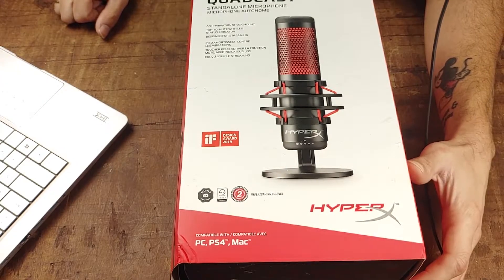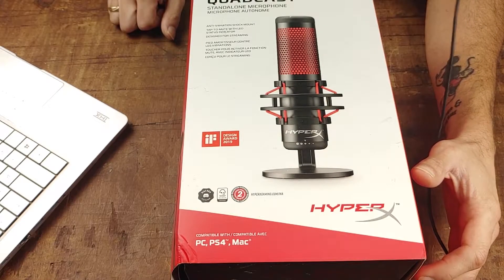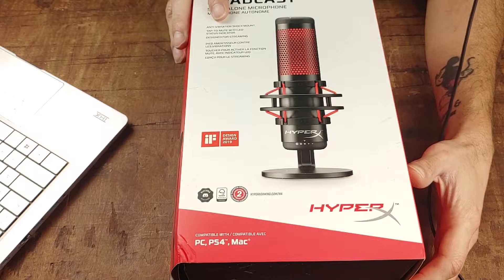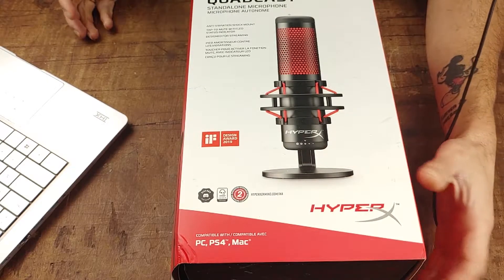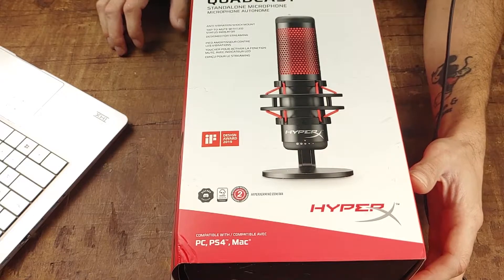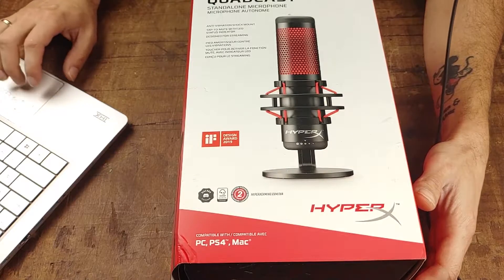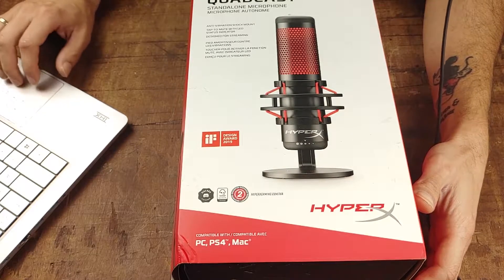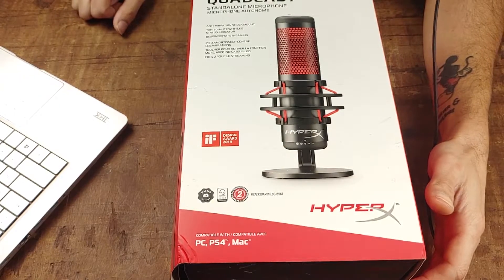Those features include an anti-vibration shock mount. At some point I'm going to have to get one of those boom arms for this, and I'm not entirely sure which one I'll choose. It also has a tap-to-mute sensor with a lead indicator, and four selectable polar patterns.